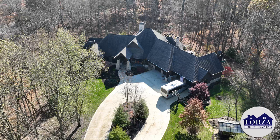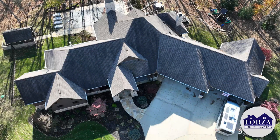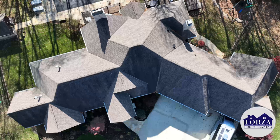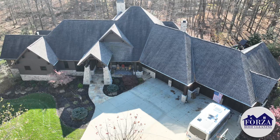Hey everybody, Duane here with Forza Roof Cleaning. Just want to share with you the last roof cleaning of the season for us. It's a good one to go out on because this gorgeous property is in the woods. We got a homeowner who works hard, comes home, and all he sees up there are these nasty black streaks everywhere.